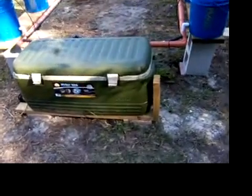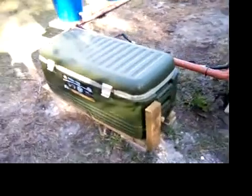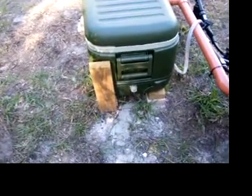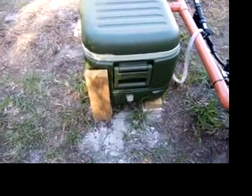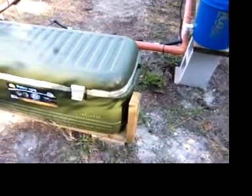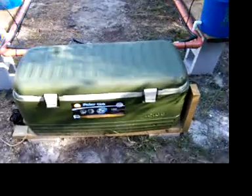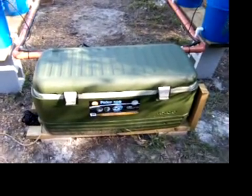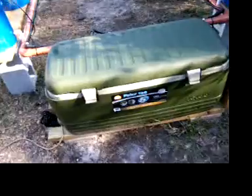I initially started with an external pump — it came off of a washing machine drain pump — and you can see I've removed that. It burned up on me; it's not really meant to run for longer than five minutes at a time when it goes through a drain cycle. So we went with a submersible pump.